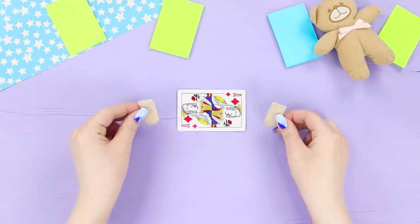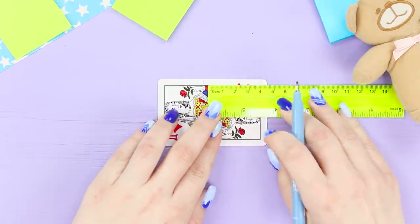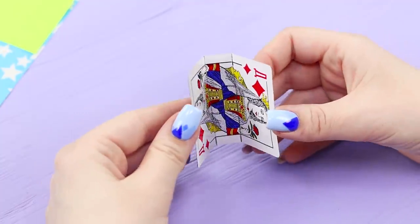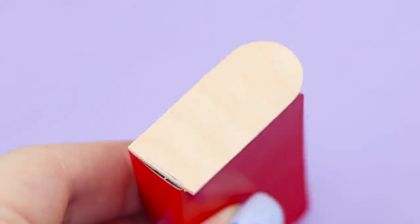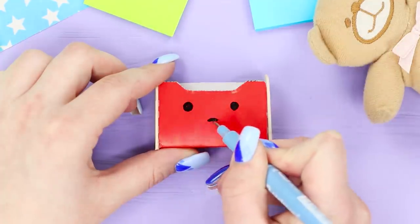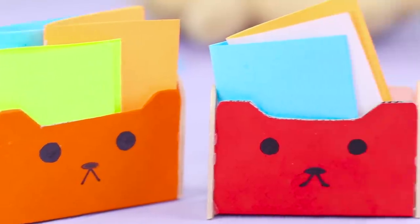Now take a playing card and two pieces of a wide stick. Mark up the card, make slight cuts, and fold it along the lines. Glue it over with colored paper and make a small cutout. Fasten the sticks to the sides and draw a funny face with a pen. Done! Cute mini organizers will keep all your important little notes safe!